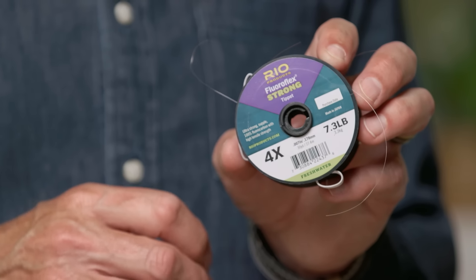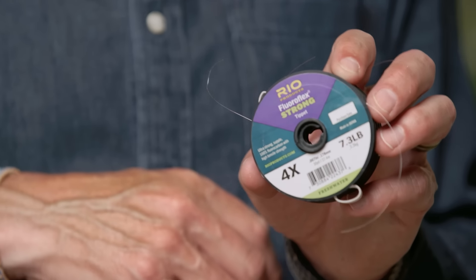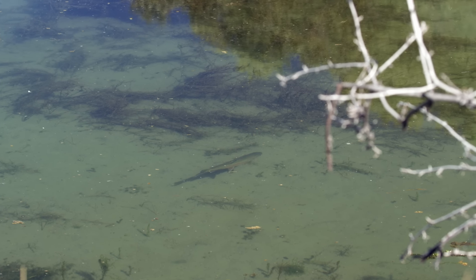Here's a big change for lake fishing: I would highly recommend going with a material called fluorocarbon. Fluorocarbon has a light refraction index very similar to water, which means underwater it's almost invisible. A regular nylon can be seen, but fluorocarbon underwater is virtually impossible to see. Many times when you're fishing lakes you're fishing calm, clear water with cruising fish and you need a little extra edge, so I definitely recommend getting some fluorocarbon for lake fishing.